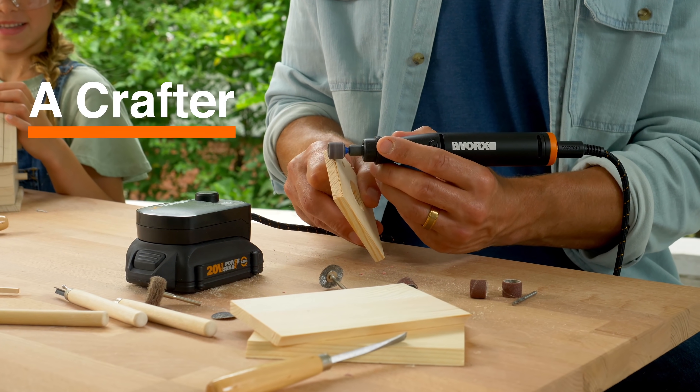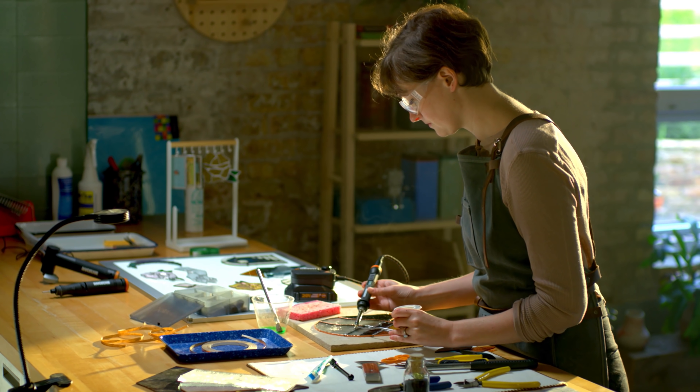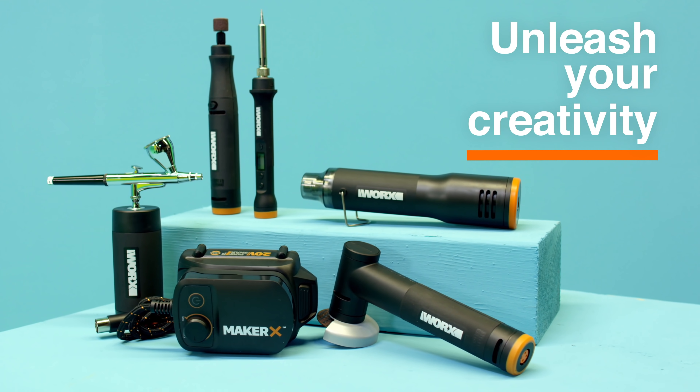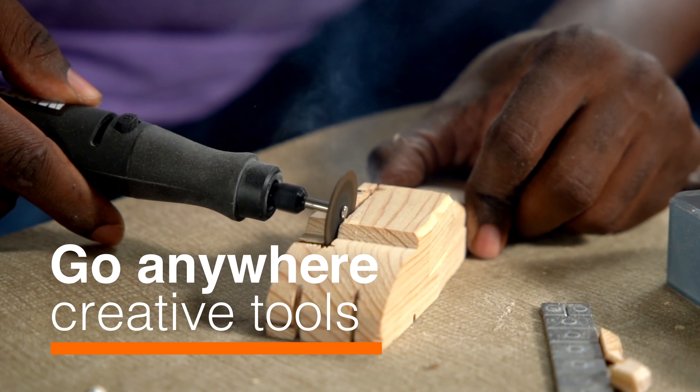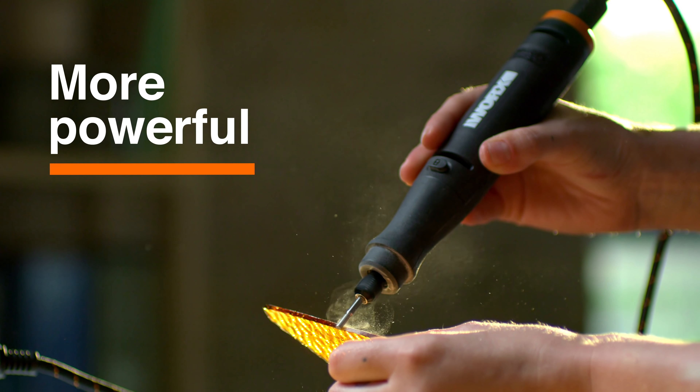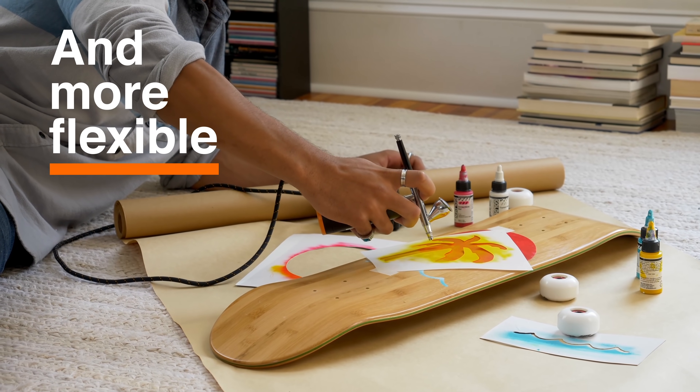You're a maker, a crafter, a DIYer, and now you can unleash your creativity with Maker X. A system of go-anywhere creative tools designed to be more precise, more powerful, and more flexible.